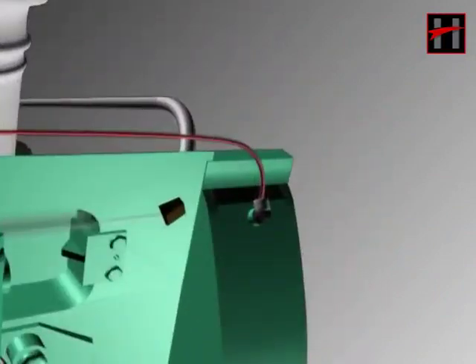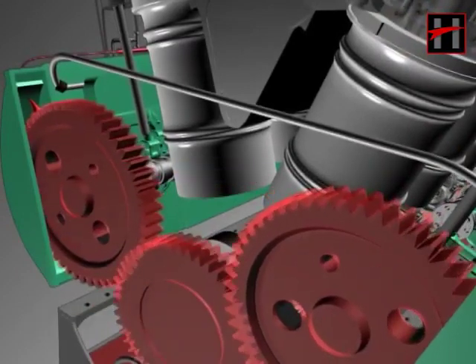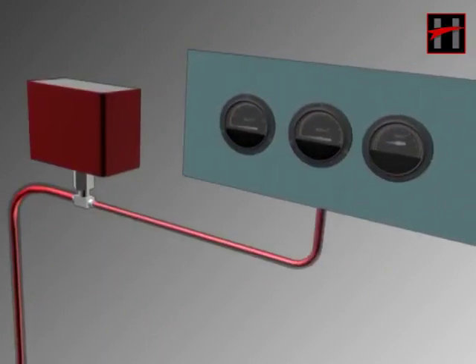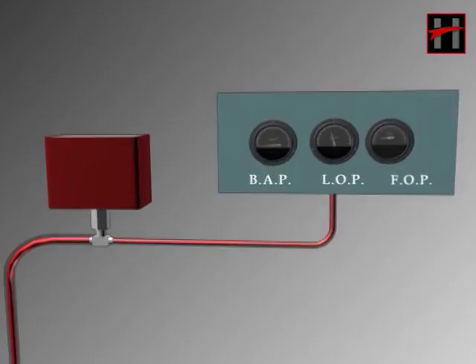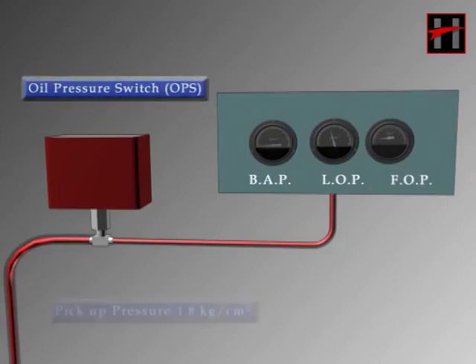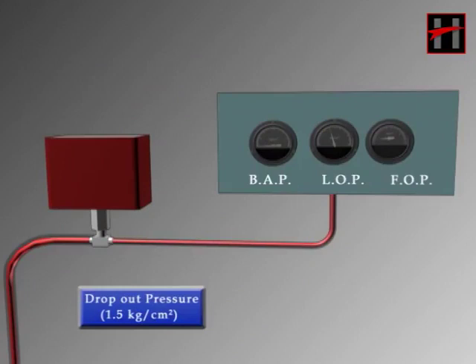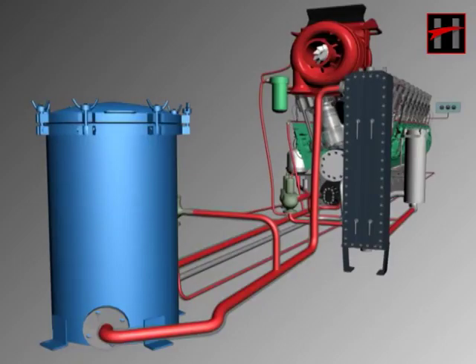Lube oil flowing through the left and right side lubricates both camshaft gears fixed on the power takeoff end through the spray nozzles, and then goes back into the sump. The fourth connection goes from the left side main header through the OPS to the lube oil pressure gauge. OPS, or the oil pressure switch, picks up at 1.8 kg per centimeter square and drops at 1.5 kg per centimeter square. In those locos in which a Woodward governor is fitted, the fifth connection goes to the governor from the main header. This is the working of the engine lube oil system of the diesel locomotive.